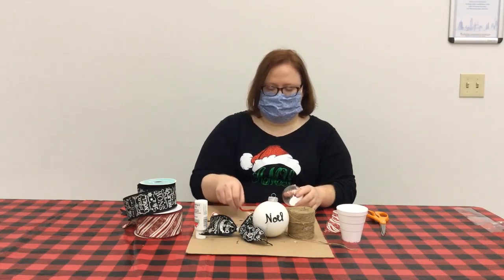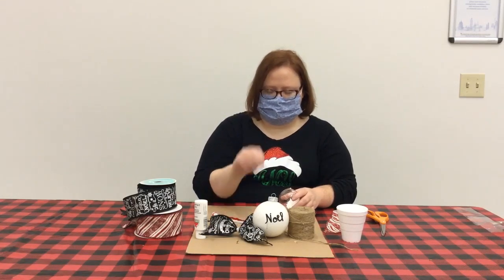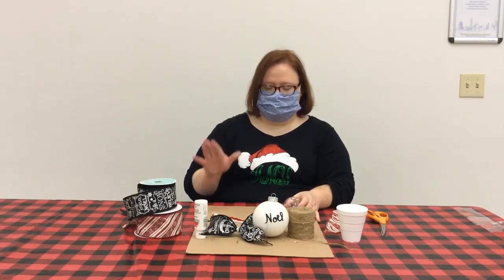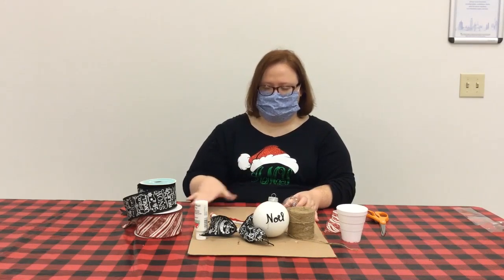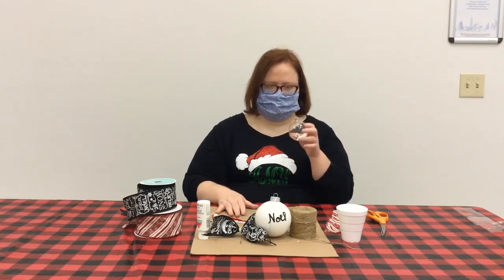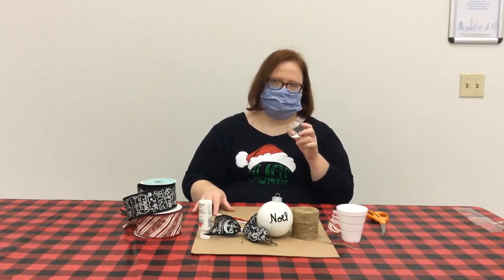You would need either some wire or some chenille stem to secure a bow, if that's what you would like. And of course, you might need a piece of cardboard or an old table cover to protect your surface because you're dealing with paint — and Miss Amy's a little bit messy, so she has to take precautions.